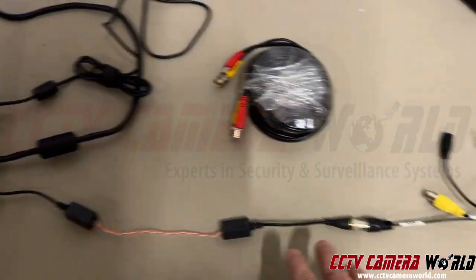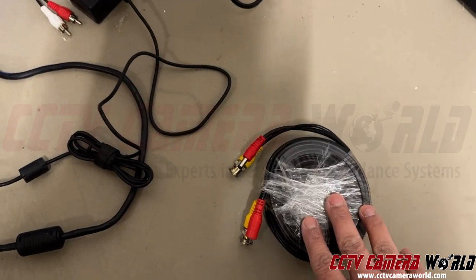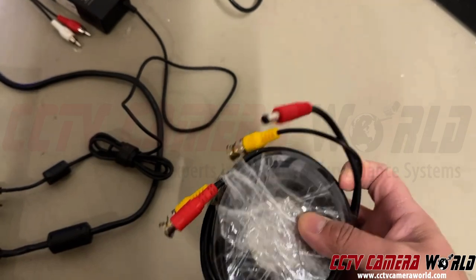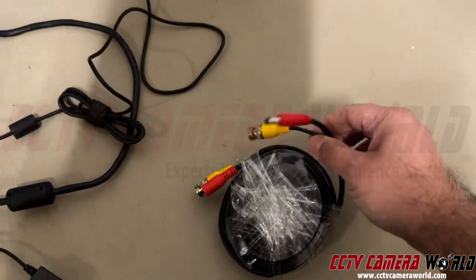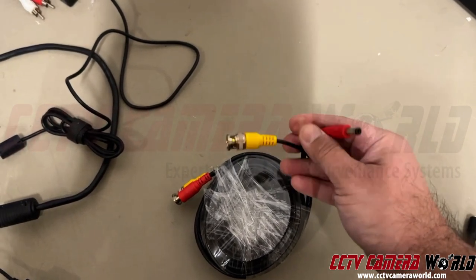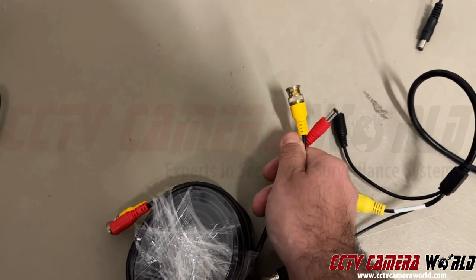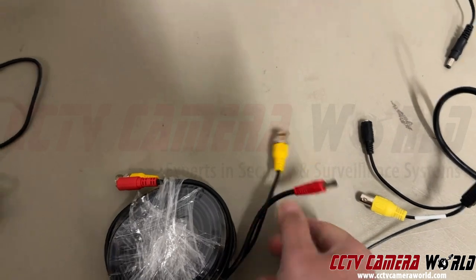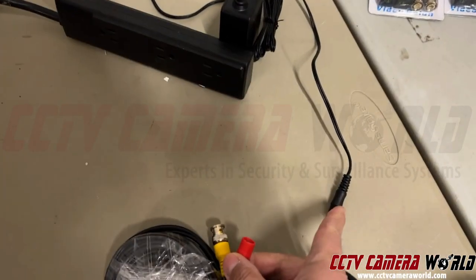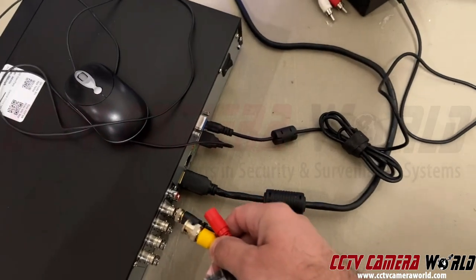Now, if you were to hook up one of these cameras to a DVR, traditionally you would use Siamese cable. This is a pre-made Siamese cable — it's a budget type cable. It'll support up to four megapixel signals to a hundred feet, so don't go over a hundred feet if you're using four megapixel signals on these. You've got a BNC male and a DC power male: the DC power male connects to the camera and the BNC connects to the DVR, while the other end connects to your power supply.